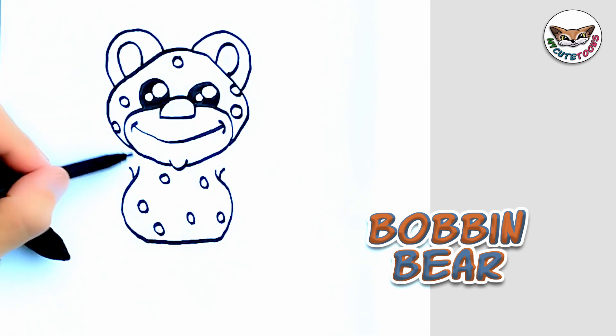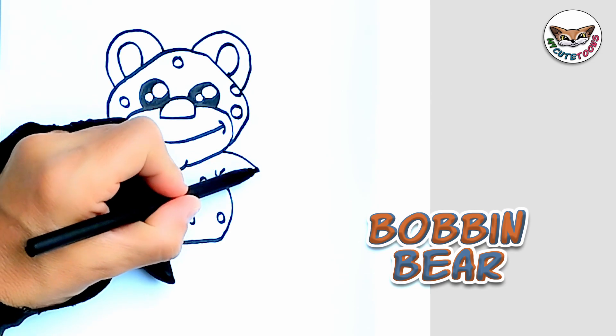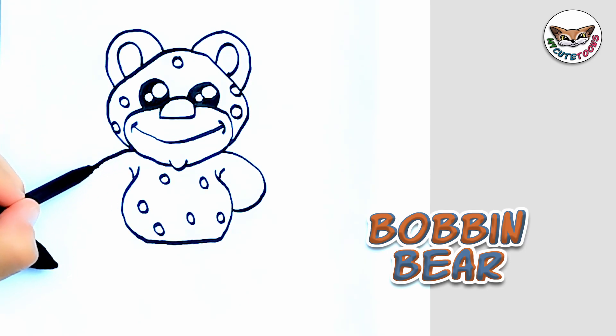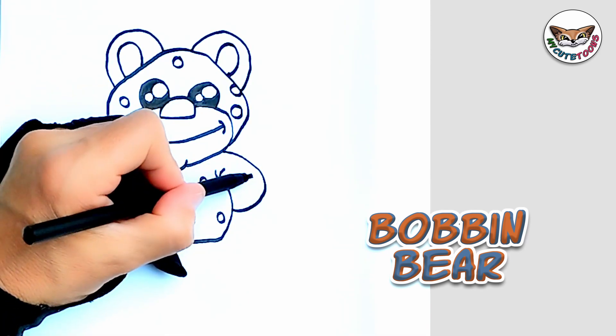And now it's time for arms. I'm going to start from this side, from the mouth again. You can draw an arm — there's another arm. And then a few spots.